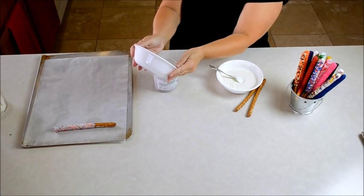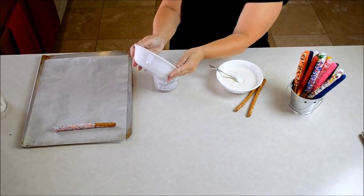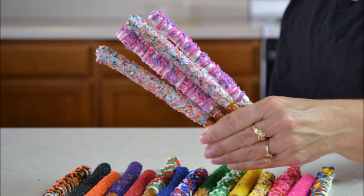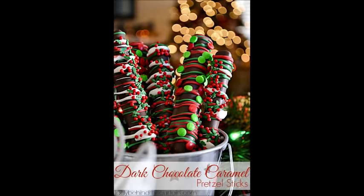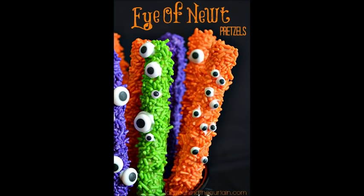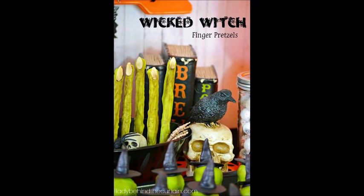Since nothing dripped I can put it right back in my container and continue on to the next one. And there you have it — our pretty pretzels that we just made! Here are a few more ideas from Lady Behind the Curtain. I hope you learned something from this video, and next time you're asked to bring something to a gathering, bring decorated pretzels.